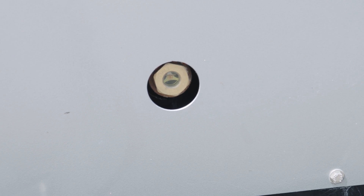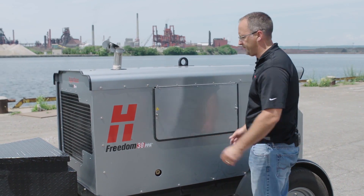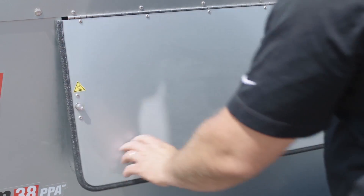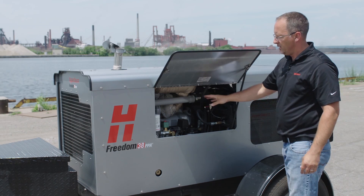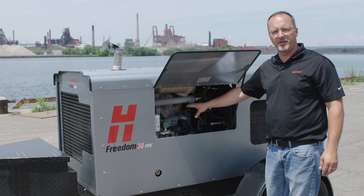On this side, you can check the oil level for the air compressor and the service panel to access the back of the Powermax 125. The optional air intake shutoff outlet would be found in here as well.